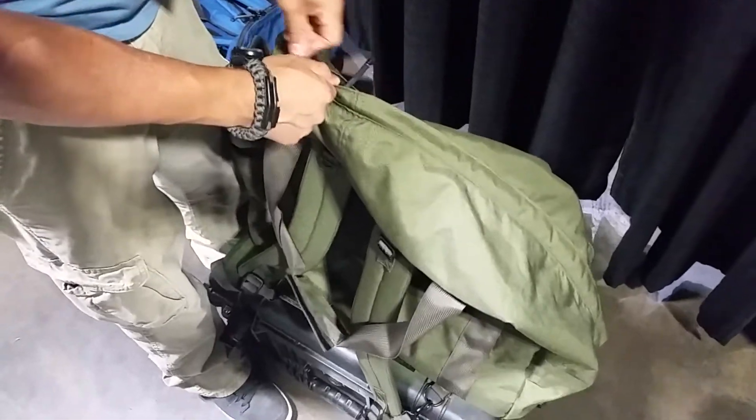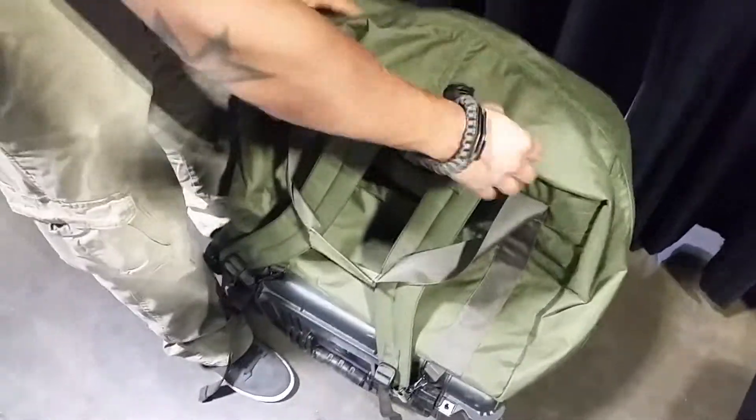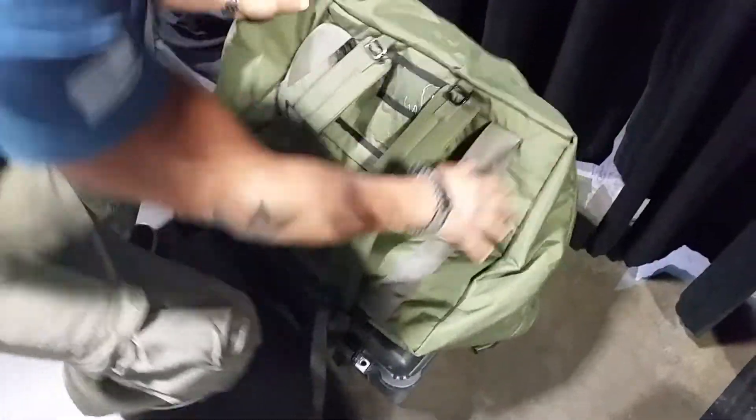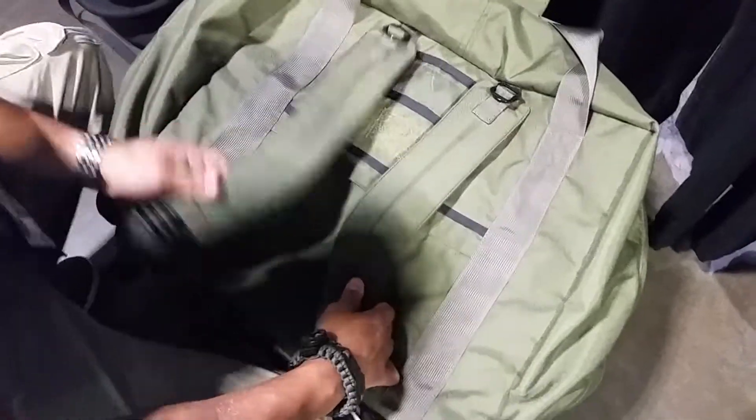Alright guys, we're looking at the Enhanced Kit Bag from RE Factor Tactical. Unlike your standard kit bag, this bag has a lot of unique features that make it a lot better than your average standard issue kit bag.